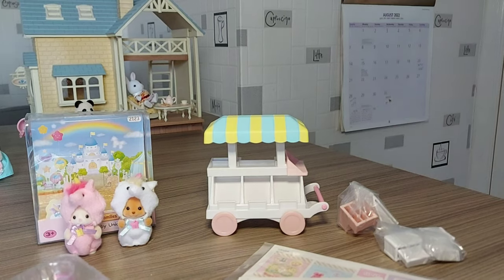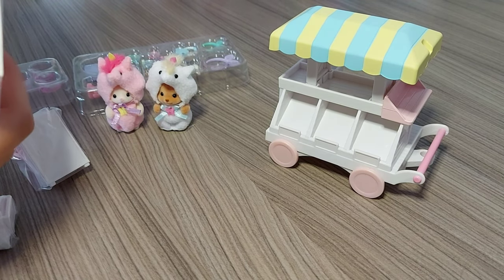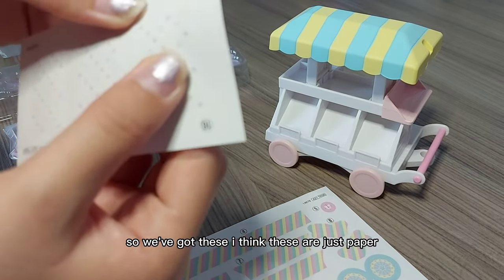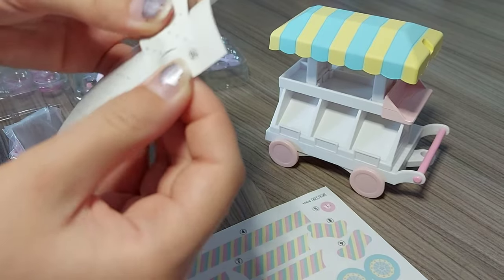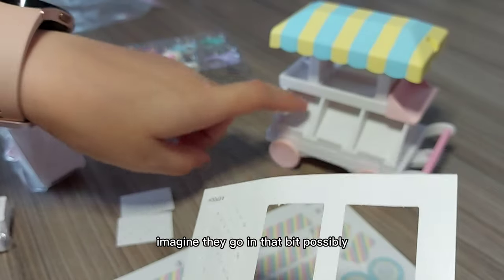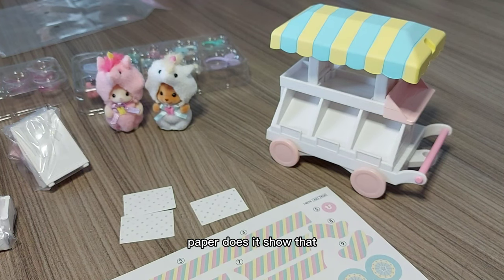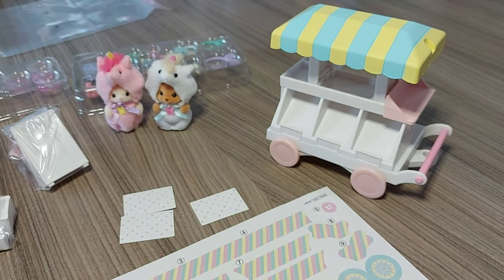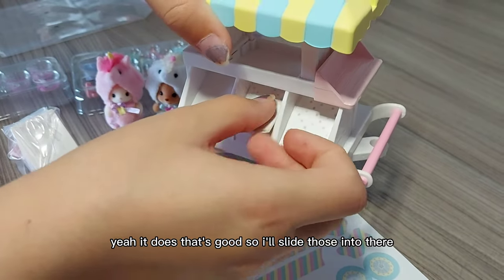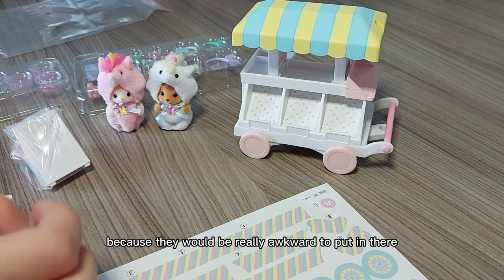First I'm going to do the stickers. I've got these bits out — I think these are just paper, spotty paper. I'll break those bits out. I imagine they go in that bit possibly as a little background paper. And yes, it does! I'll slide those into there. They're not stickers because they would be really awkward to put in there.